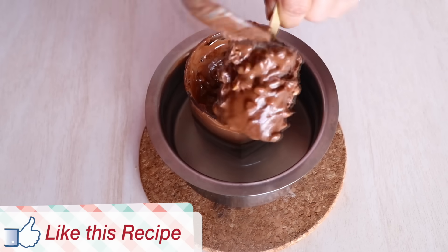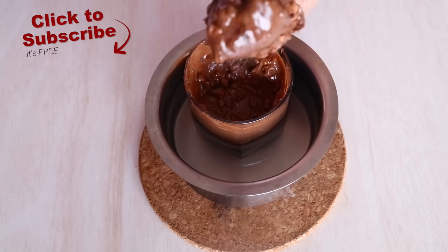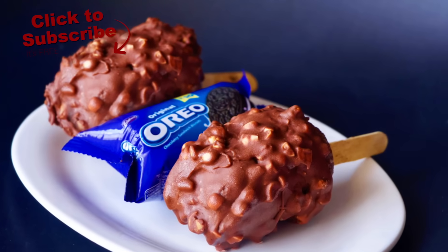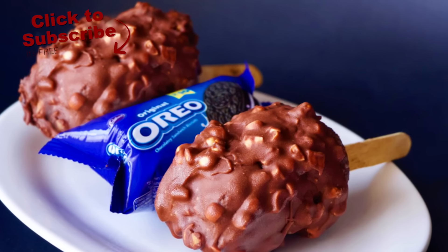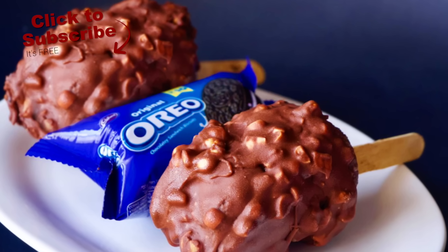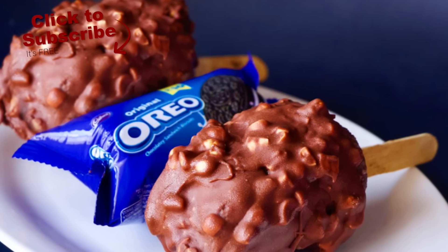And then we are ready to feast on these Chocobars! Do make it and let me know what you think about this recipe — I know you won't be able to stop eating just one. If you like this recipe, do not forget to subscribe and share it with your friends and family. I will see you very very soon — meanwhile, you take care. Bye bye!